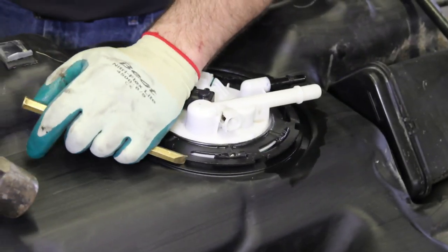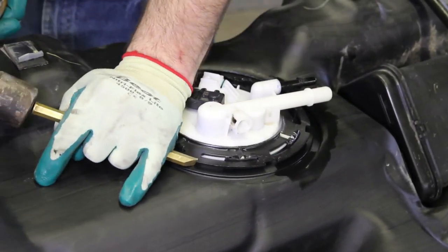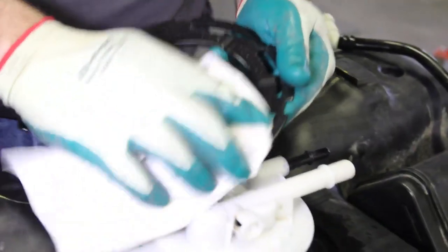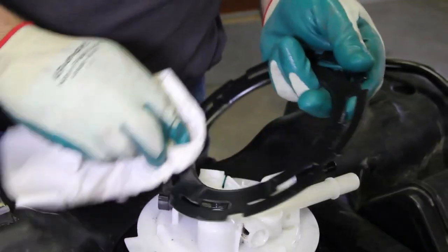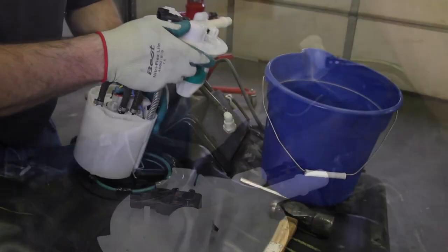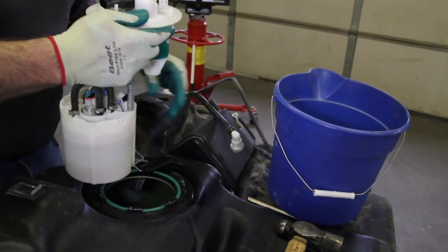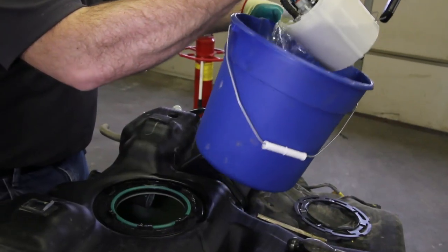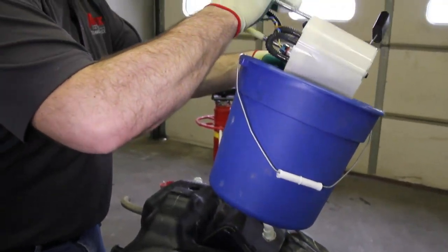Remove the locking ring with a non-ferrous brass punch by turning it counterclockwise. You'll need to inspect the locking ring to make sure it's not damaged in any way that would hinder the reinstallation. When removing the old module from the tank, keep in mind there's a residual amount of fuel in the reservoir of the pump. Be sure and capture this into a safe container.